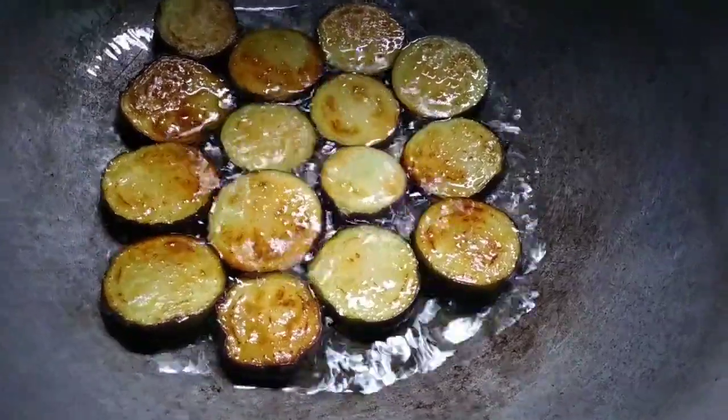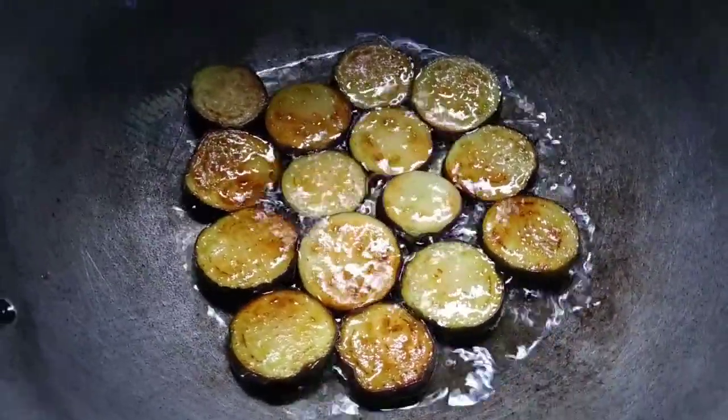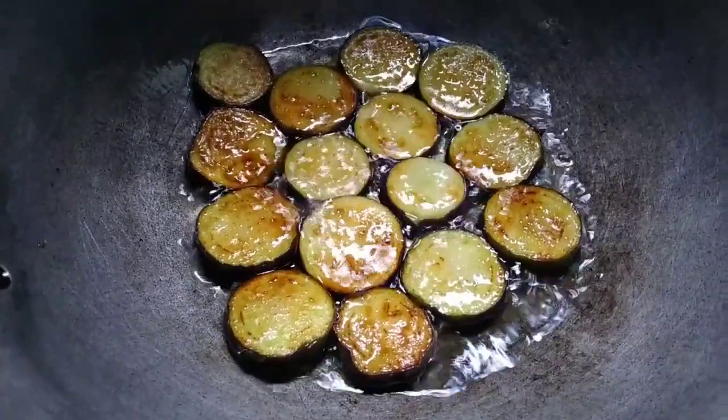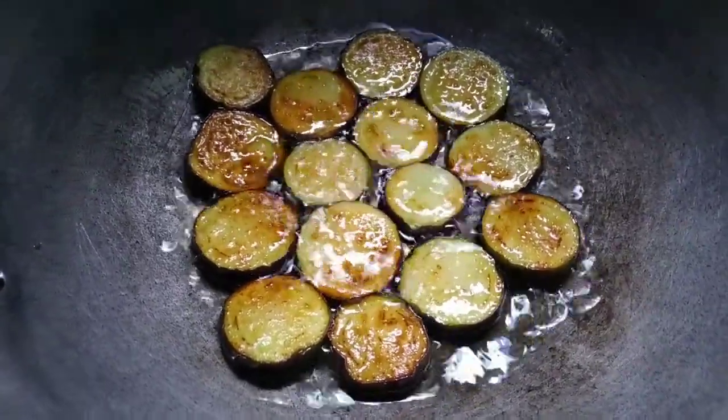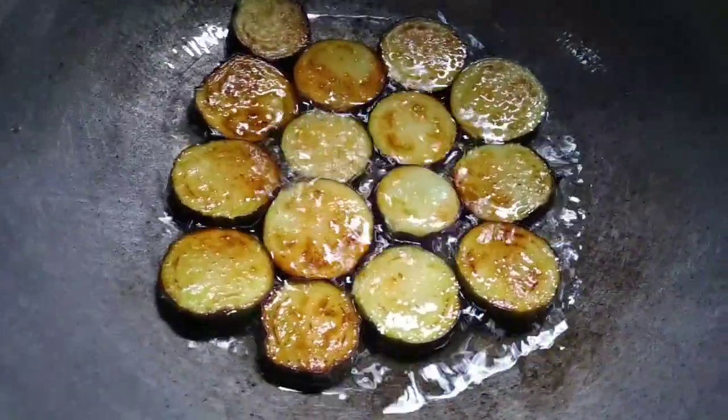Nag-brown na siya. Ang ganda. Ganyan po ang gagawin natin sa ating pag-slice ng talong na inalagay natin sa ating alamang — pabilog lang po para pag-iprito natin siya. Maganda, hindi siya maduturong.